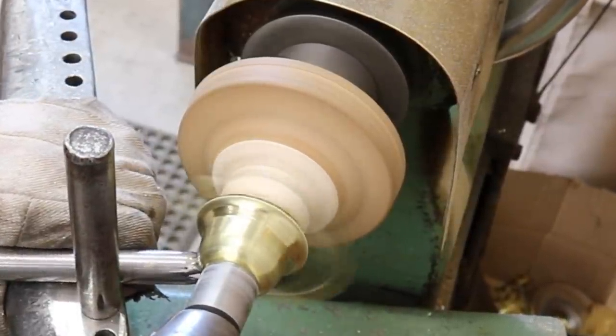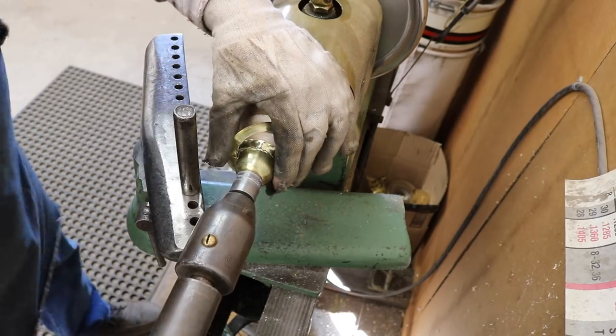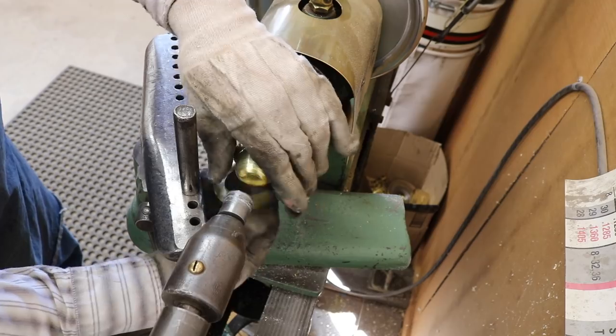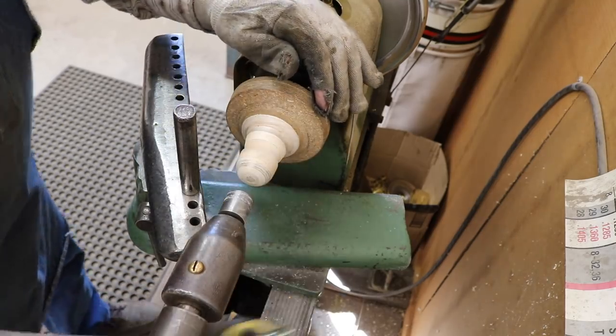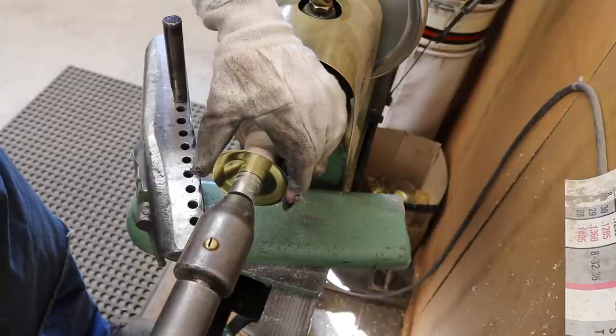The finished piece is deeper than it needs to be, so I'll be able to cut off that fluted edge at the bottom in order to use it. And I'll make another piece to use on the other head.